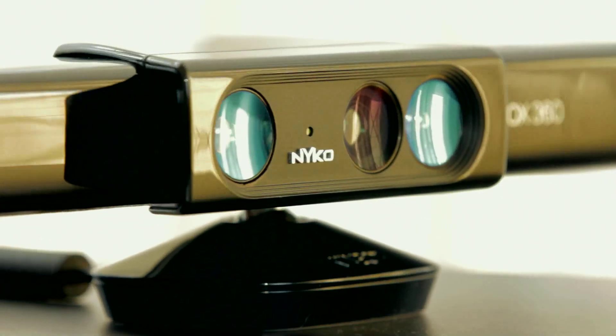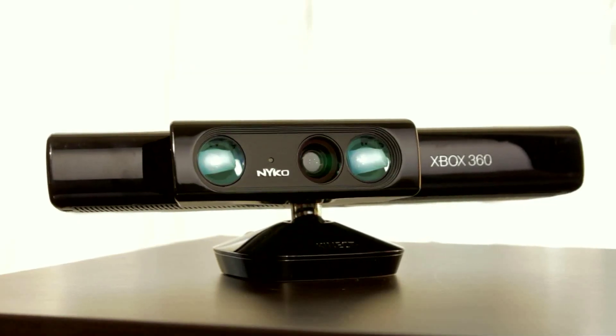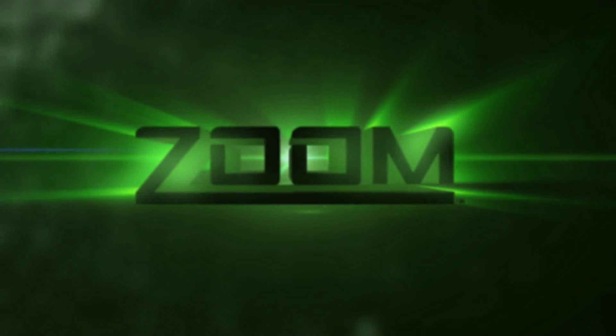Designed to blend in with the Kinect sensor, the Zoom is a sleek addition to your home gaming center. The Zoom — the Play Range Reduction Lens, only from Nyko.